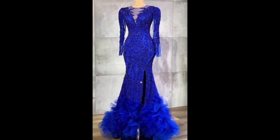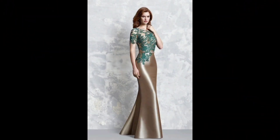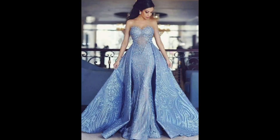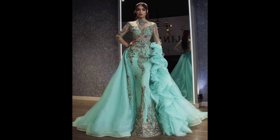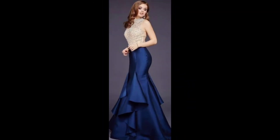Today I will share with you the most beautiful, gorgeous, and most demanding mermaid bodycon dresses design. A mermaid bodycon dress is a dress that is designed to fit closely to the body and is cut to mimic the shape of a mermaid's tail. The dress typically features a fitted body that flares out at the hips and legs.